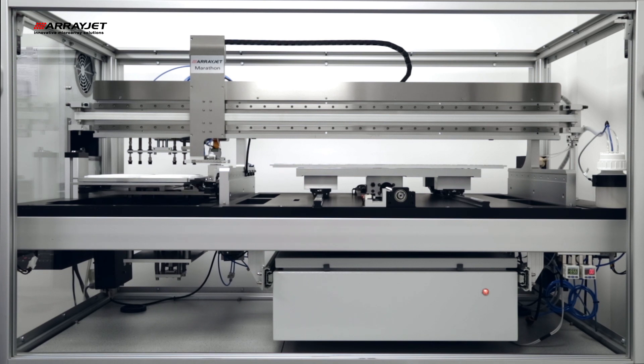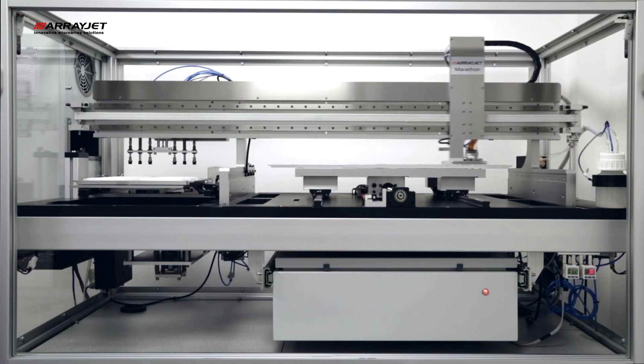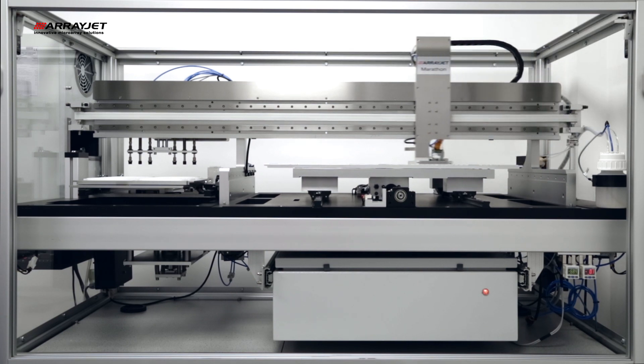On-the-fly printing is exceptionally quick, allowing for example a 10,000 feature microarray to be printed to 100 slides in under 90 minutes. Multiple subarrays may be printed per slide, with the printhead automatically adapting its print pattern to meet user specification.